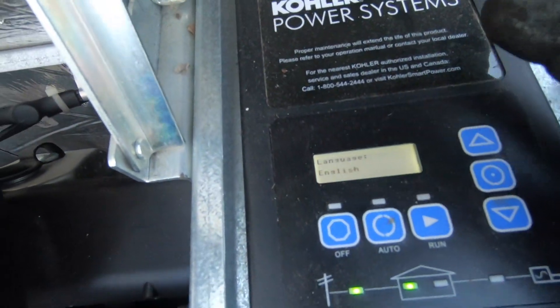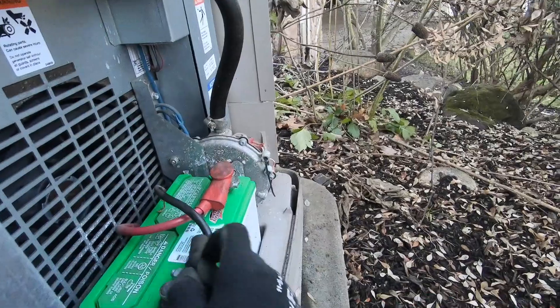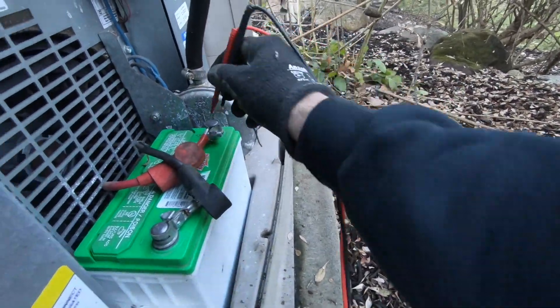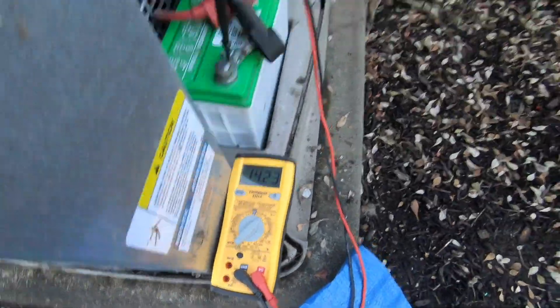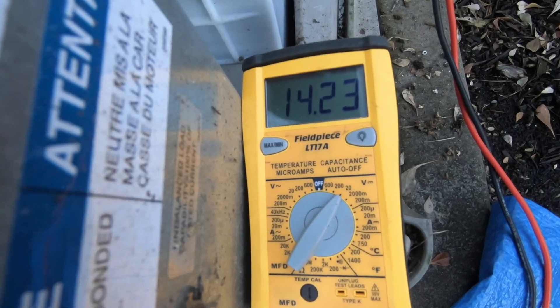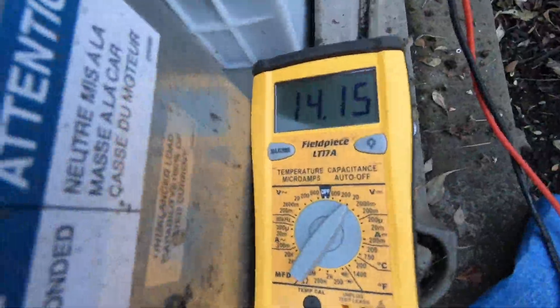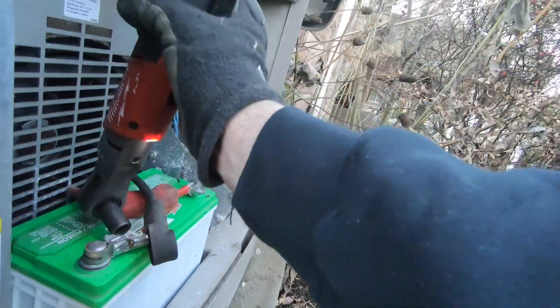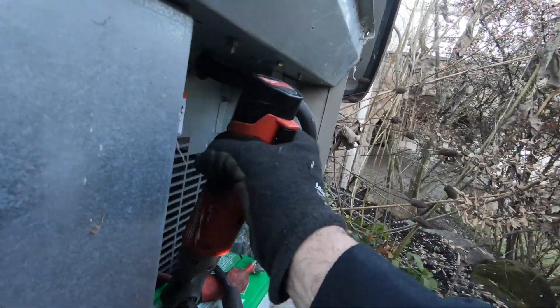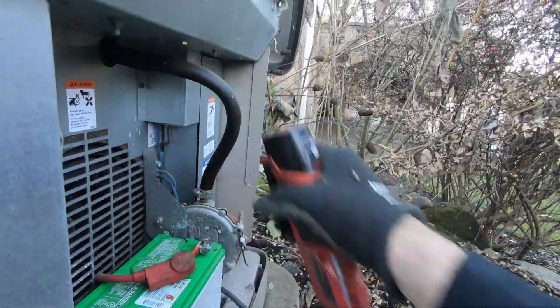I'm doing my maintenance and I open it up and I noticed that this screen wasn't set. Now let's check the battery — it's usually when it loses its settings the battery is no good. We have 14 volts on this battery and it started bad, just a battery charger keeping it full. That's tightening good, that's loose — battery just went bad. They seem to only last three years on these things.